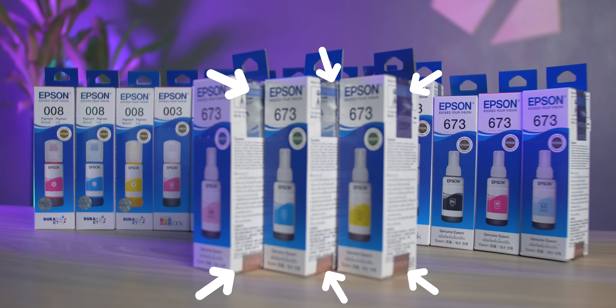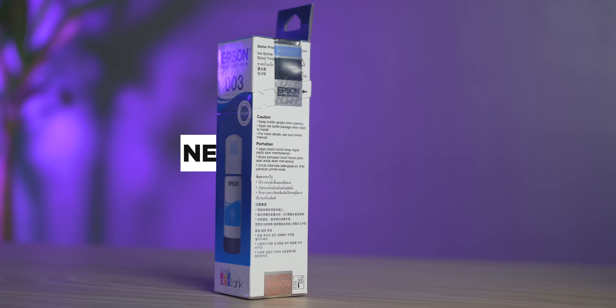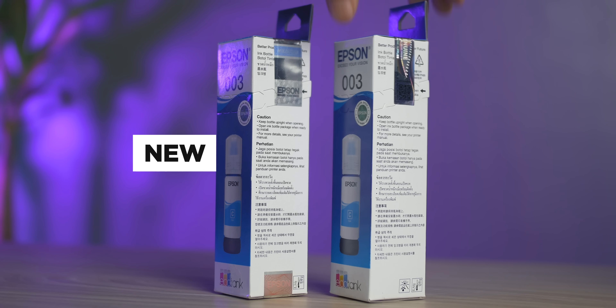It's actually pretty easy — just look for these new hologram stickers on the packaging. I mentioned new because there are some Epson ink boxes still bearing the old hologram sticker. Don't get confused though. Just because one still uses the old hologram sticker doesn't mean it's not authentic. I'll explain this later. For now, let's check out the Epson genuine inks' new hologram stickers.